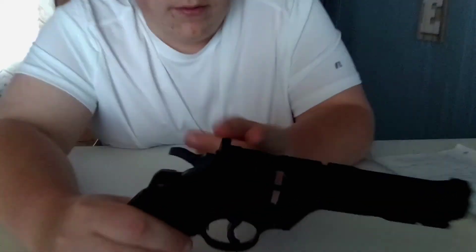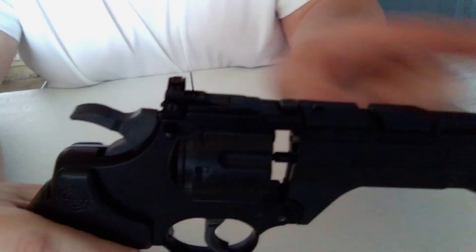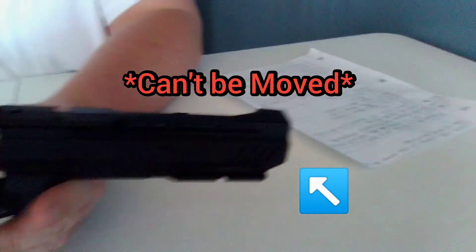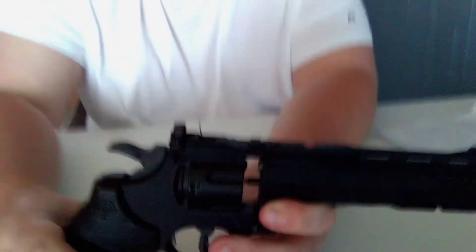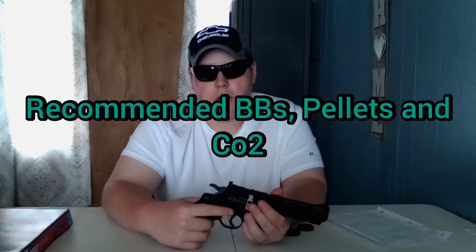It does use a repeater mechanism. If you want to take a look at the sights — the rear sight can be adjusted. You can take it off with a screwdriver and adjust it to how you want. The front blade you can't move or fix in any way, but the rear can be adjusted to where you need it.